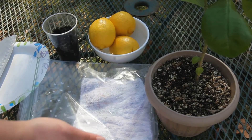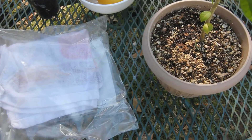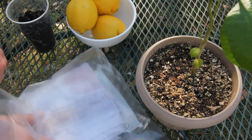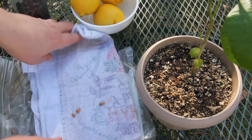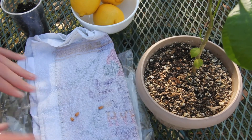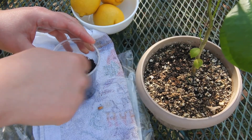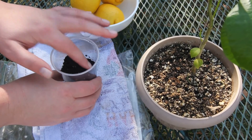If you have somewhere warm to put it, put it there. You want to be checking on this every couple of days to see if your seeds are sprouting. I remember that my lemon seeds took 10 days to sprout. What you will see is a little bitty root coming off the end of the seed. At that point you can put them in your little pot — use however many you have because you'll want to thin them out later. Even if you just want one lemon tree, you'll have a choice of which one you want later.